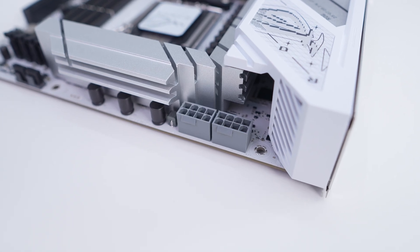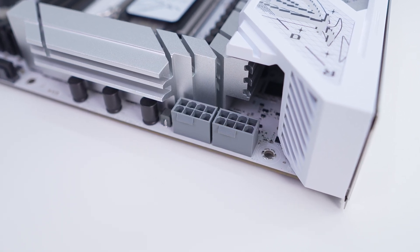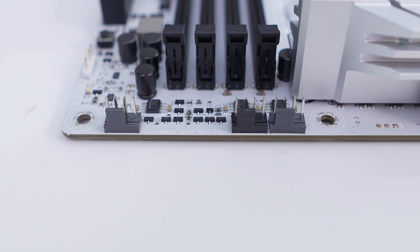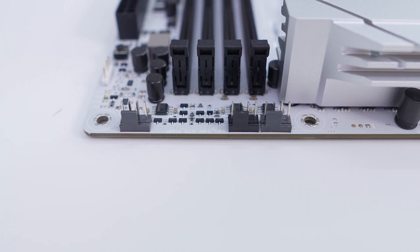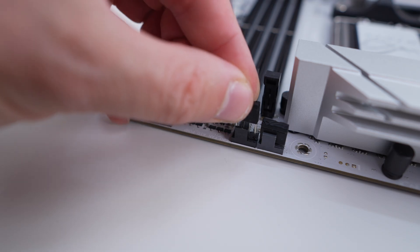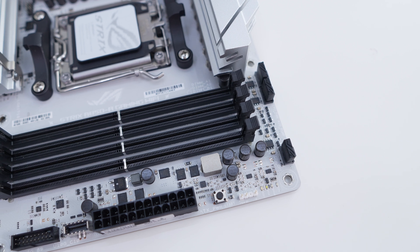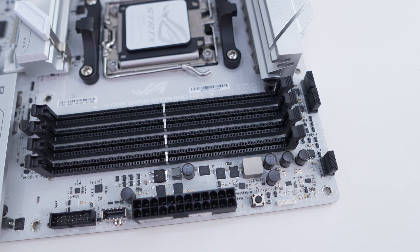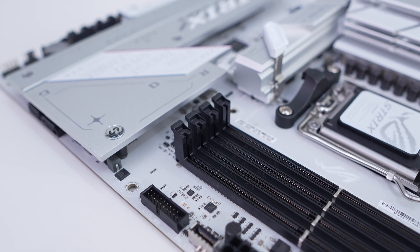Hiding in the top corner of the board are your two 8-pin EPS connectors. By default you only need one plugged in, but for higher-end processors and overclocking you want to plug both in for more stable power delivery. Moving across the top of the board you'll find three 4-pin fan headers — the first two are your CPU fan header and AIO pump header, and the third is your optional CPU fan header. One nice thing is that Asus has put covers on these if you aren't using them. Coming down to our DDR5 DIMM slots, these will support up to 256 gigabytes of DDR5 8000 memory. The slots don't have locks on the bottom, which makes swapping out your memory once you have your graphics card installed much easier.